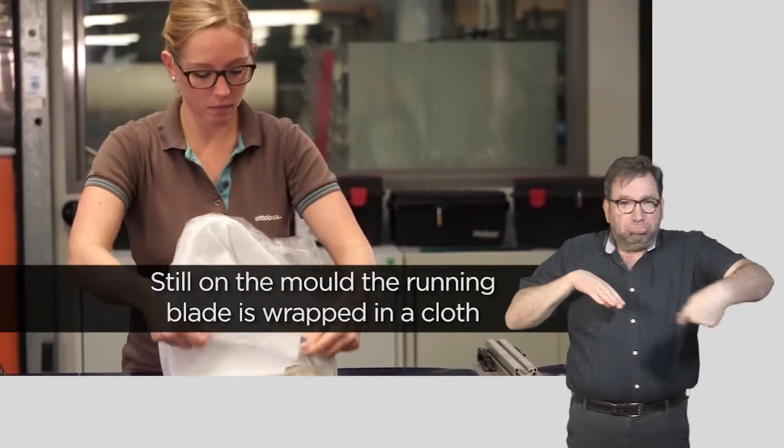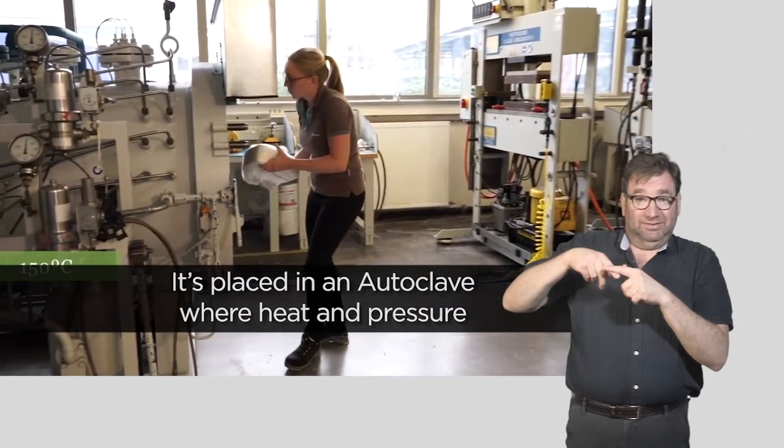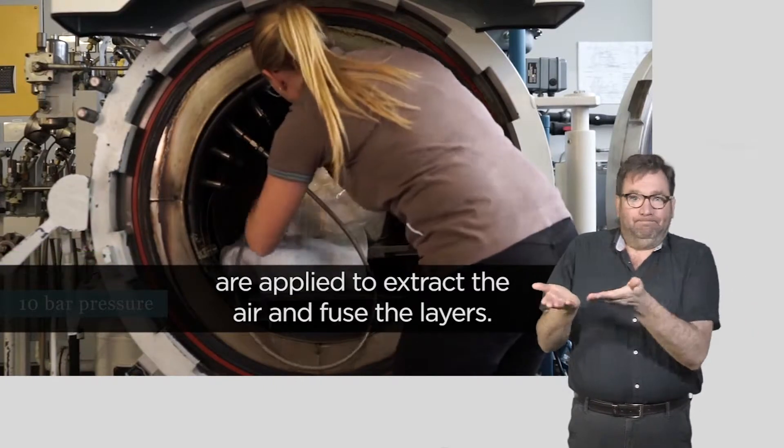50 to 90 layers. Still on the mold, the running blade is wrapped in a cloth and sealed in a bag. It's placed in an autoclave, where heat and pressure are applied to extract the air and fuse the layers.